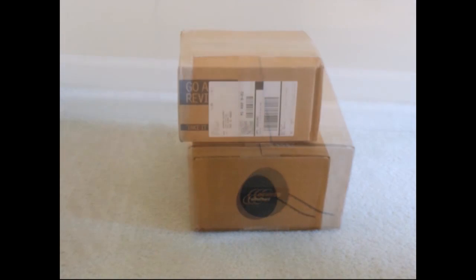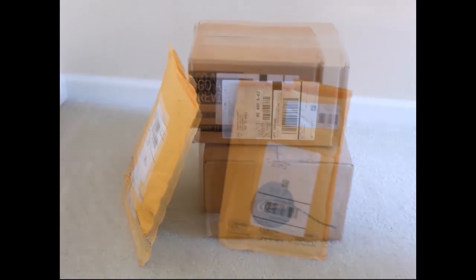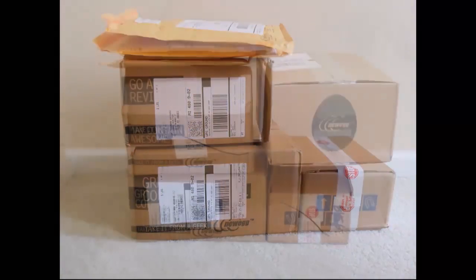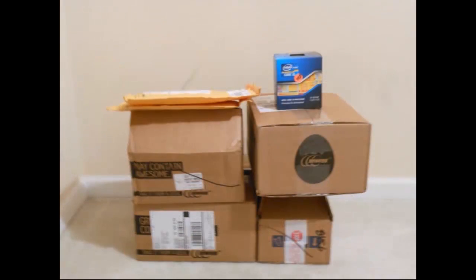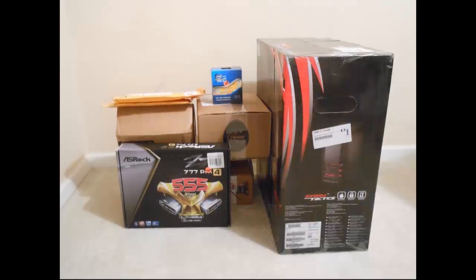The first step to building any PC is ordering all your parts and watching them come in. These parts include the CPU, the motherboard, memory, a CPU cooler, an SSD, a hard drive, a video card, a power supply unit, a case, and an optical drive if you want one.